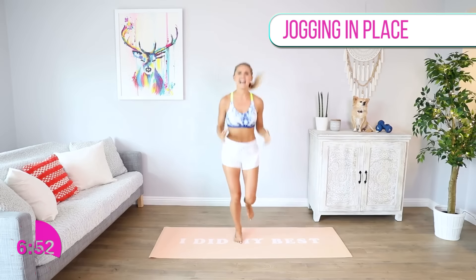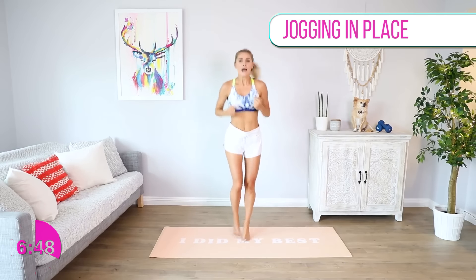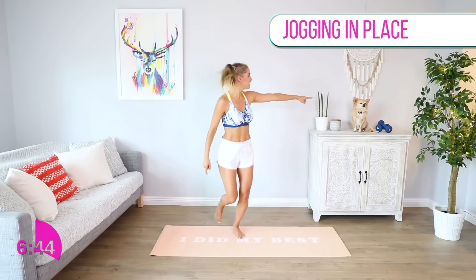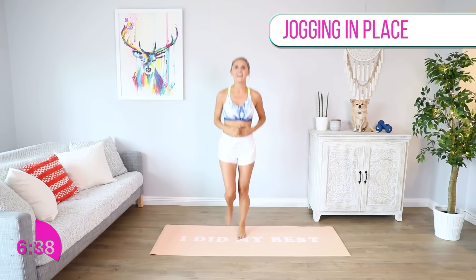Alfie is looking proud, and that is exactly how you guys are gonna feel after you've completed this workout. But you have got to complete the workout to feel like that — which is a mix between prideful and sleepy!